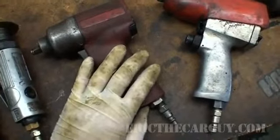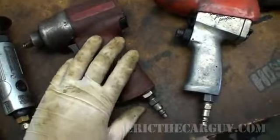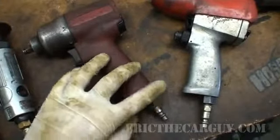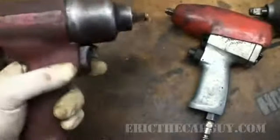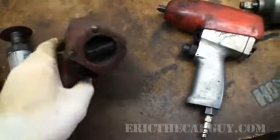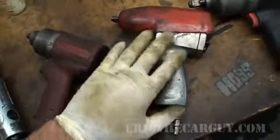Having the freedom of not worrying about the air hose getting in the way or preventing a certain angle — not a bad idea. But I like the Mac gun much better than the Snap-on gun when it comes down to it.